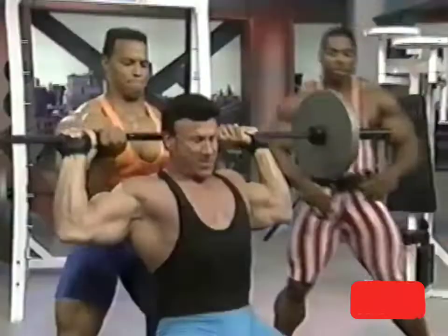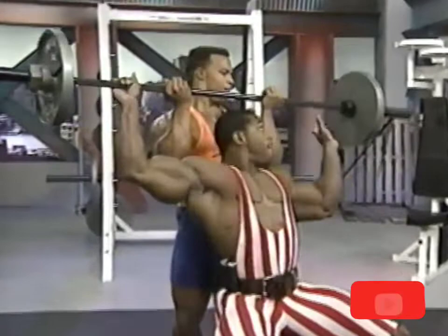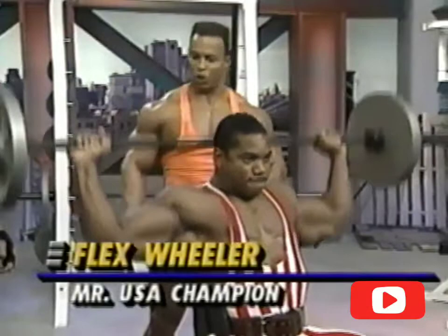The narrower your grip is going to work more of the tricep and less of the shoulder. The wider the grip, the broader your shoulders are going to get as a result. Perfect form — looking straight ahead, back pressed up against the bench firmly.